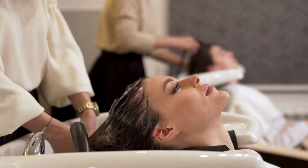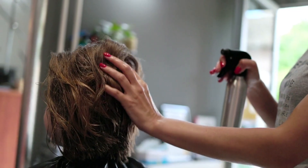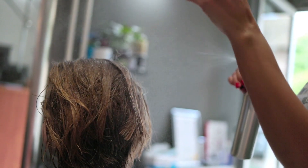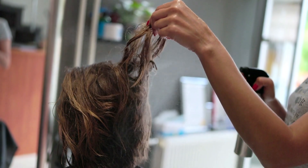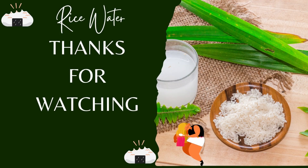The next time you're having a bad hair day and run out of conditioner, give rice water a try. Rice water is a great natural way to clean and condition your hair. It's full of antioxidants that help keep your scalp healthy, and there are many ways to use it depending on what you need. It's a great alternative to expensive salon treatments. Thanks for watching.